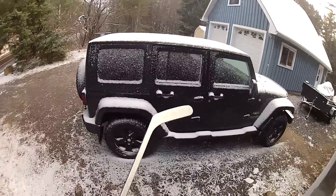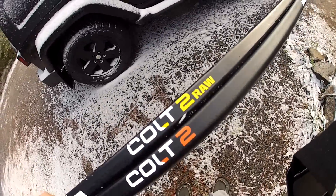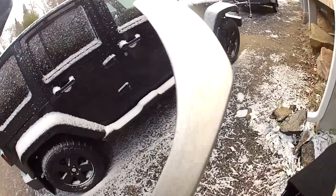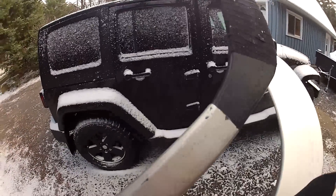I'm just going to grab my other Colt from the Jeep and I'll show you the difference. These are the two sticks side by side. The only real difference in the graphics is the color — the Colt 2 Raw is yellow and it says Raw at the end. Taking a look at the blade, you can see that this one has the steel, while the Colt 2 Raw does not.